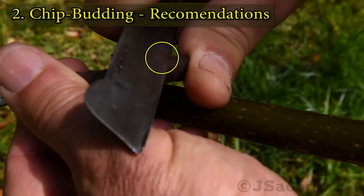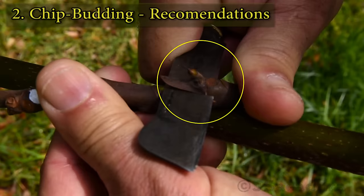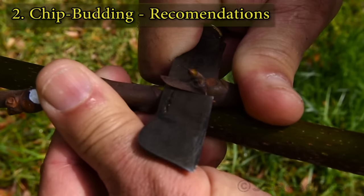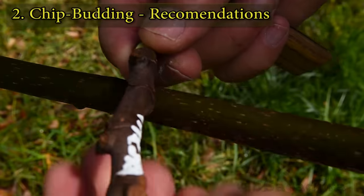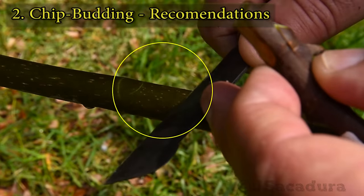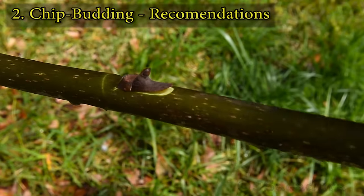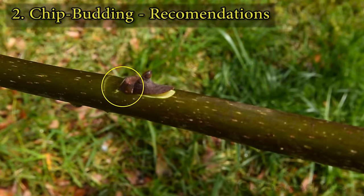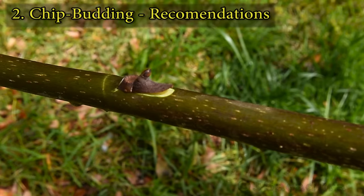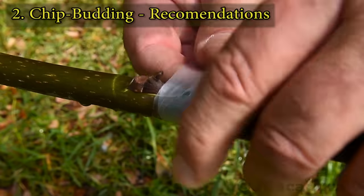Start by making a cut below the bud at a 45-degree angle. Maintain the depth of the cut, sliding past the bud until you reach the first angle cut. Make an identical angle cut at a straight location in the rootstock. Try to match the size and width of the cut when making the slot. Adjust the chip firmly so it stays in place. The lower flap is an important cambium contact point.